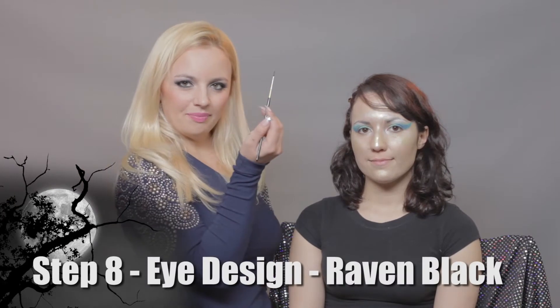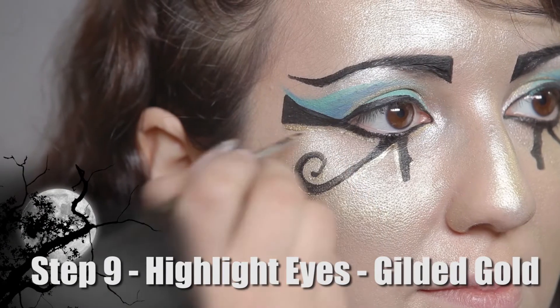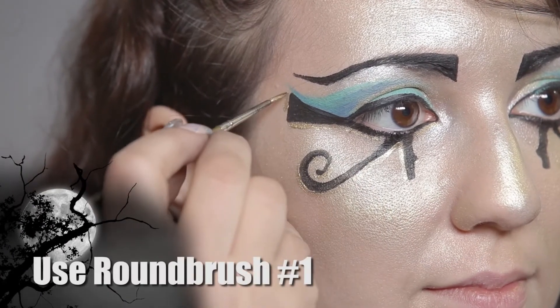For my next step, I will be using Raven Black and a number one round brush. For my next step, I will be using Glitter Gold and a number one round brush.